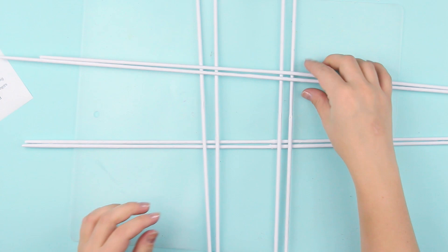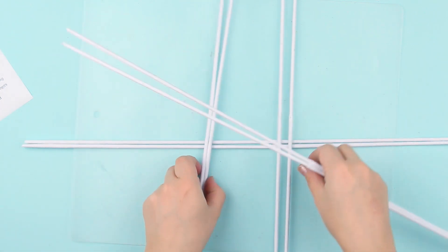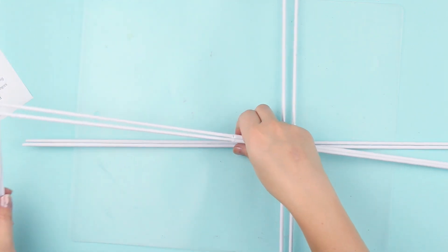We'll use softer newspaper to make the tubes for weaving. The newspaper tubes are rolled in the same way — just use a size 4 needle.